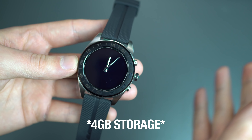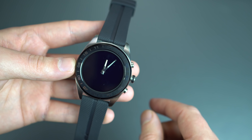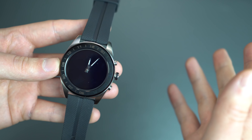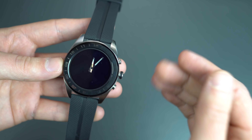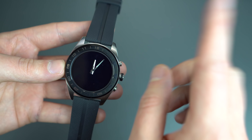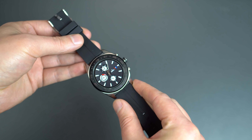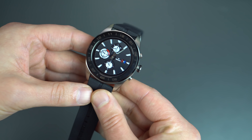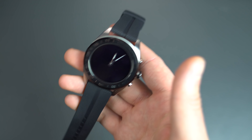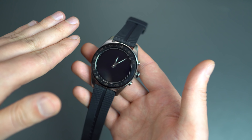Moving along: 4 gigs of storage, 768 megabytes of RAM, a somewhat small 240 milliamp hour battery, Wi-Fi connectivity, Bluetooth 4.2 low energy. It does come with a Pogo charger on the back — not magnetic at all, you just stick it on there and it will charge the smartwatch. Water and dust resistance, and it's got an accelerometer, gyro, pressure, compass, altimeter, and barometer — all of which work into these mechanical hands.